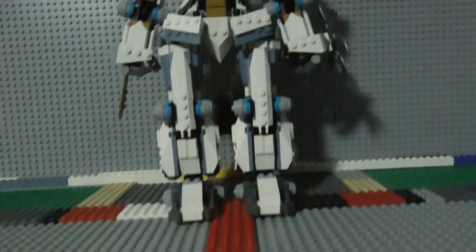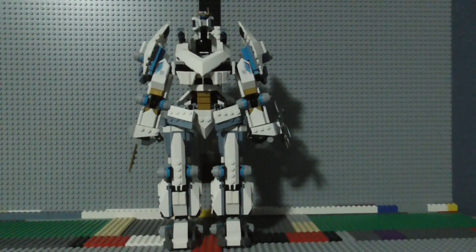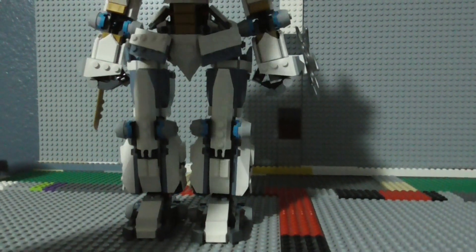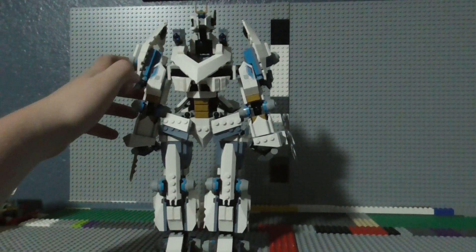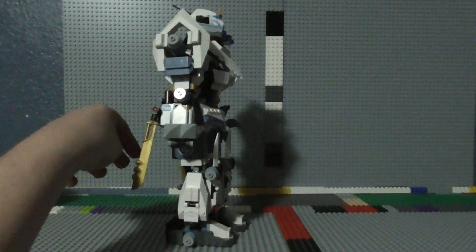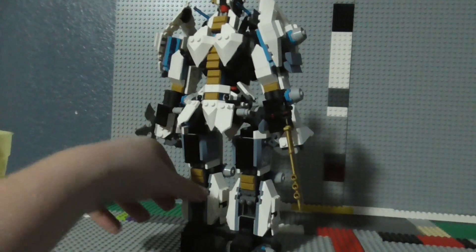On to the Titan Battle Mech. This thing is pretty big. Let's bring it a bit closer — there's the front of it, there's the side, and there's the back of it.